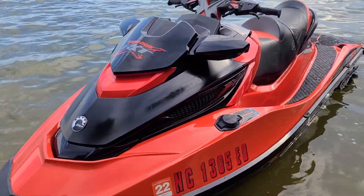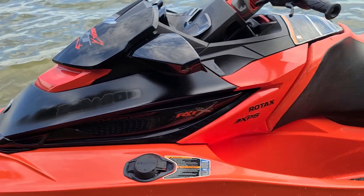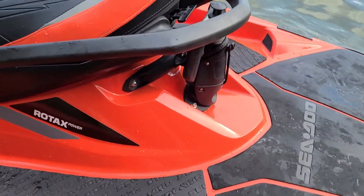She's running pretty good. There was a rock in the pump that I had to fish out. Whenever I had to beach it, it sucked up a rock — hopefully the impeller is not too damaged.